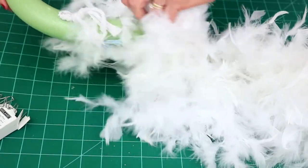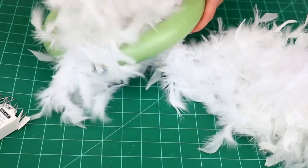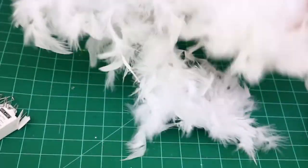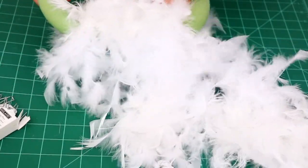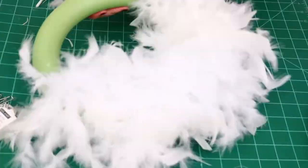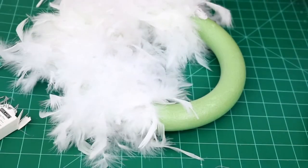Once the boa is attached with the floral pin, all I'm going to do is thread the boa around the wreath form. I pulled it to make sure none of the green part of the wreath was showing, and the feathers really do cover it up nicely. Each wreath form took two boas to make it nice and full.